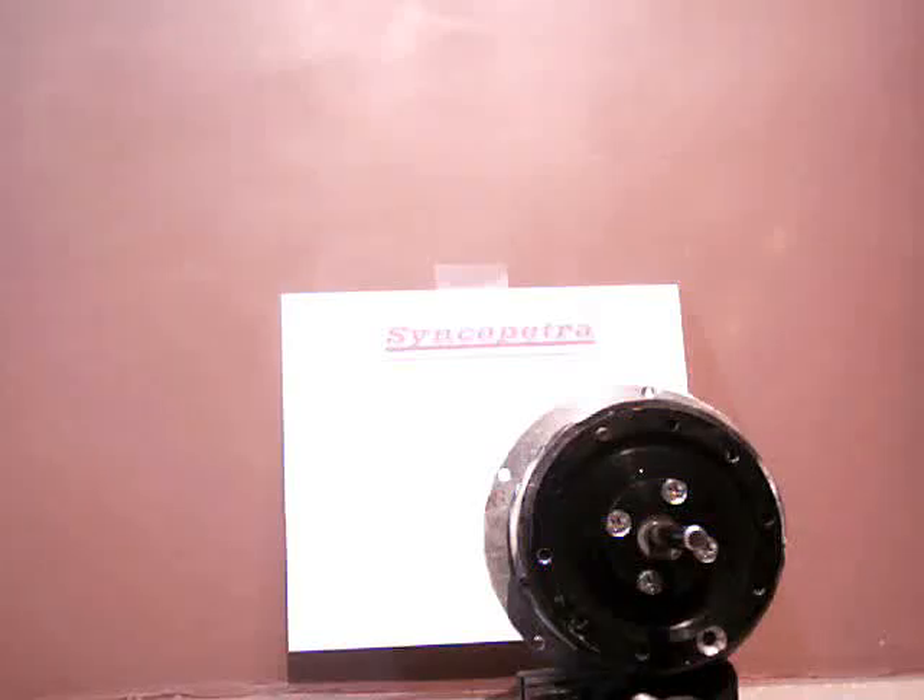Syncopetra now has a visual demonstration for the subscribers. We could show the actual torque measurements, but this is quicker and more visual. We have a device with five definite cogging points — five places where rotor and stator magnets are engaged.